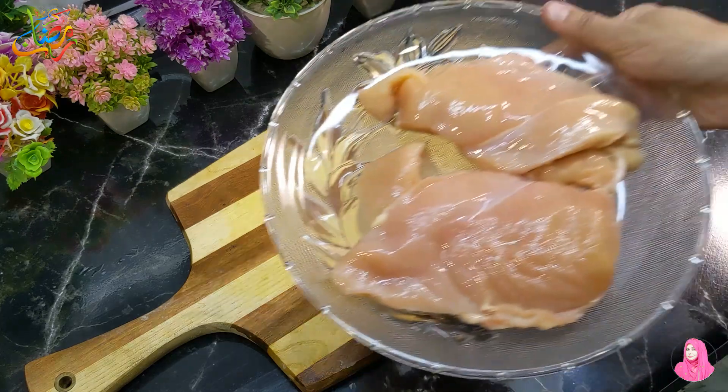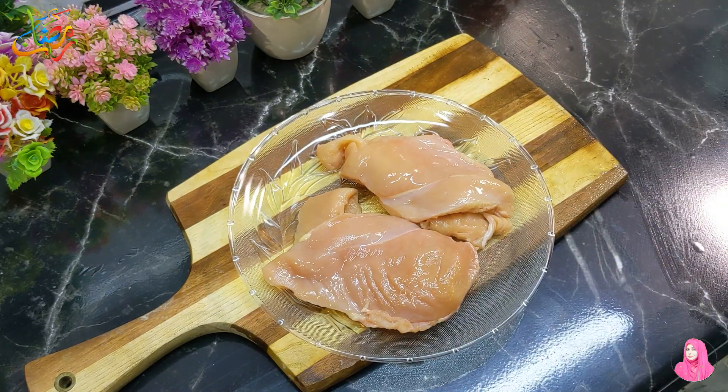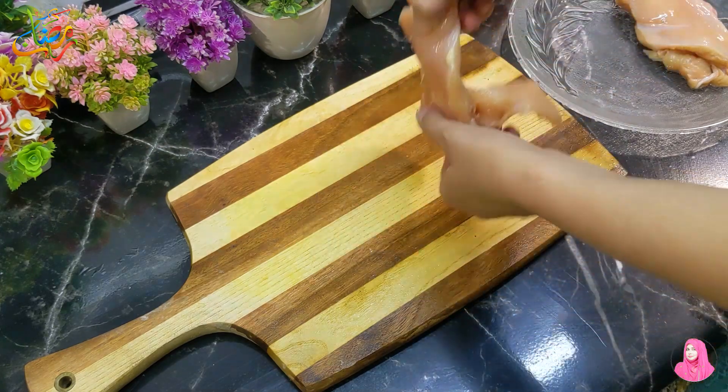Hello everyone! How are you? Hopefully everyone will be good and fun. Today's recipe is the Crispy Chicken Thread, which is very delicious. The marination is also very delicious. It is a very unique and different recipe. Let's start with the name of Allah.